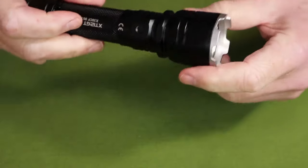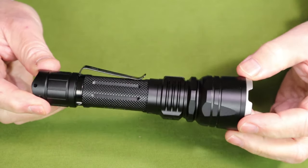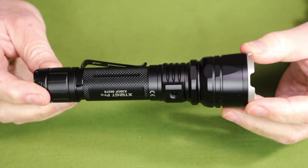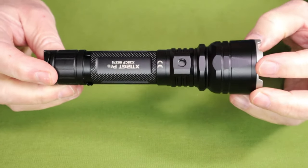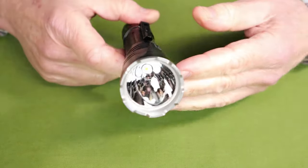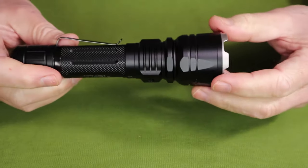Let's bring the light back in and go through a few of the key features. Its max lumen output is 1600 on turbo, and that will provide an 850 meter throw. Yes, this is a throwing light, and you can see by how deep and polished the reflector is.